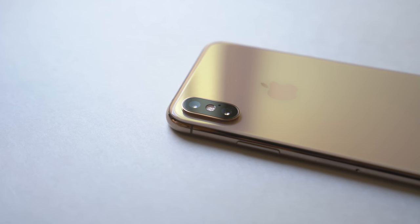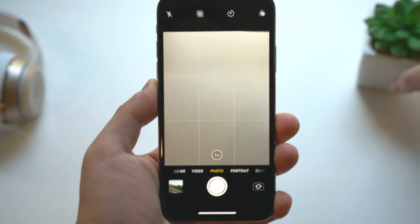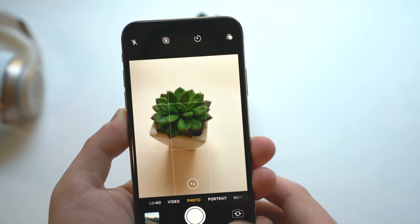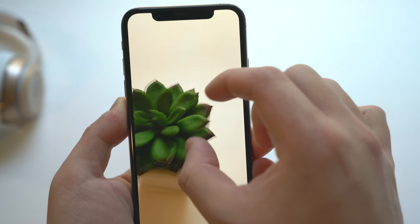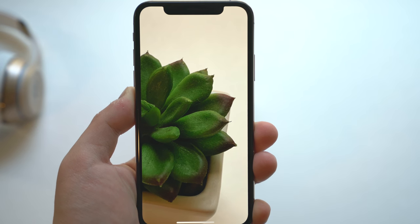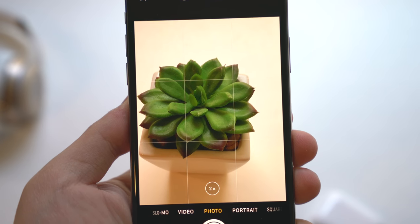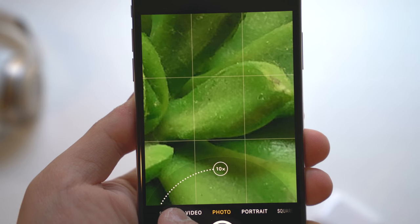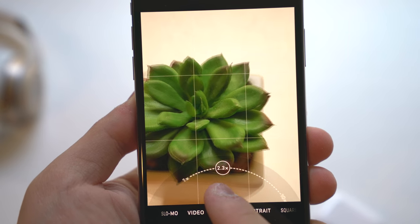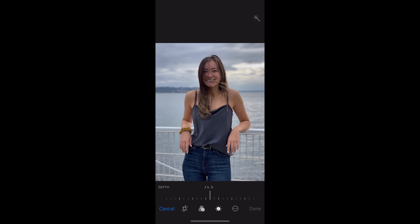Apple did upgrade the cameras with some minor hardware and software adjustments. We get dual 12-megapixel wide-angle and telephoto lenses, both optically image stabilized. The wide-angle camera has an f/1.8 aperture while the telephoto lens has an f/2.4 aperture. Things look really sharp and with the telephoto lens you can zoom in for 2x optical zoom, with digital zoom up to 10x. A new feature is the ability to adjust the amount of blur in portrait mode photos after you've taken the shot.